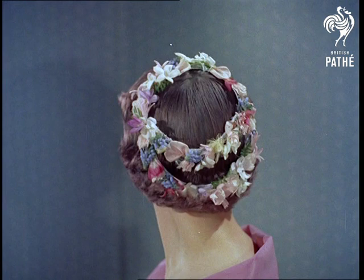At its best, hair in the hands of an expert crowning a woman's beauty. In this way, the hair stylist, an artist in every sense, makes his own valuable contribution to this colourful world.